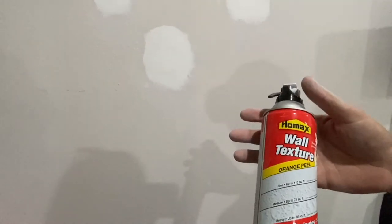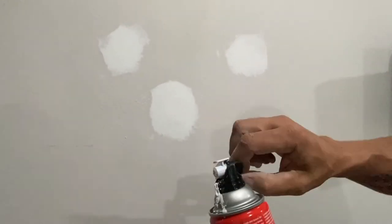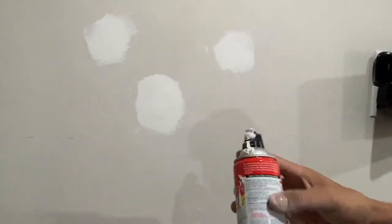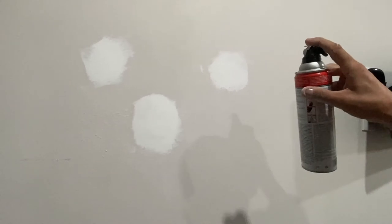Now we're going to use orange peel — this is the texture. What you want to do is use the adjustment here to get the texture of the wall. I keep it halfway down, and it only takes five minutes to dry. You want to stay about two to three feet away.